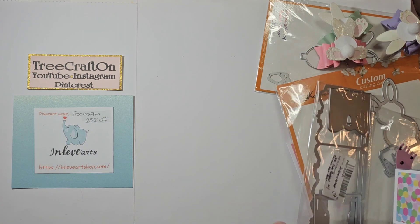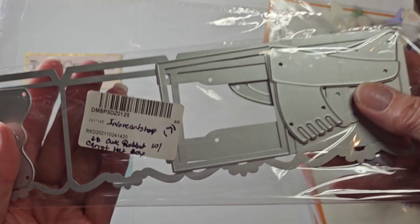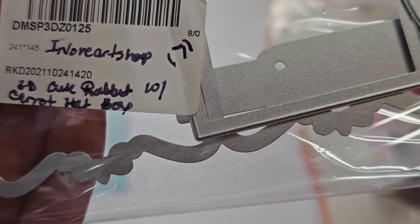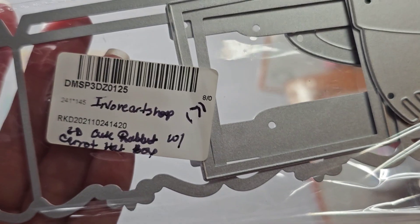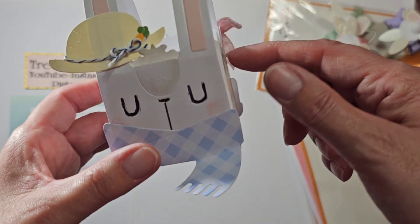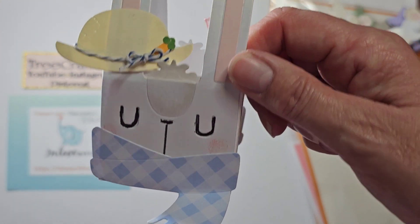First up is this die here. It is called 3D Cute Rabbit Carrot Hat Box and I'm telling you it is cute. I'm going to move this over here and get rid of some glare. Look how cute!